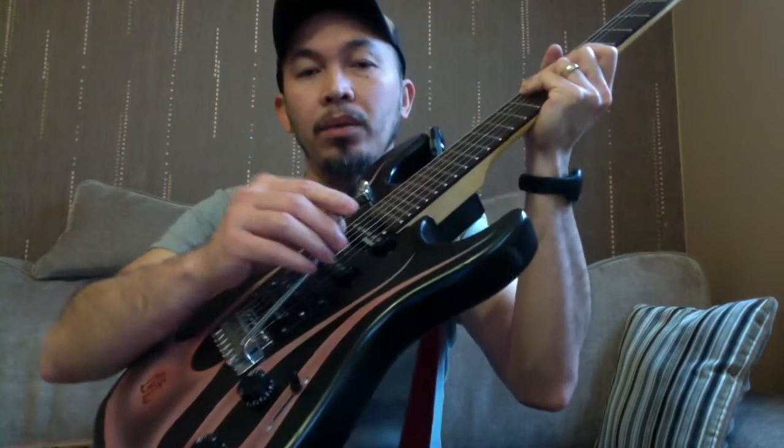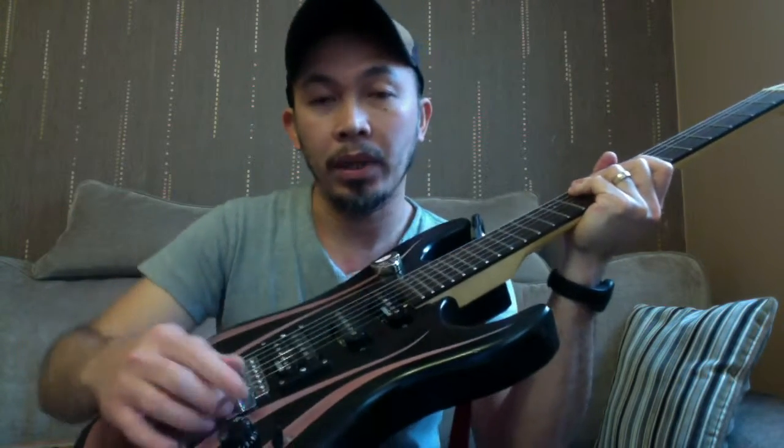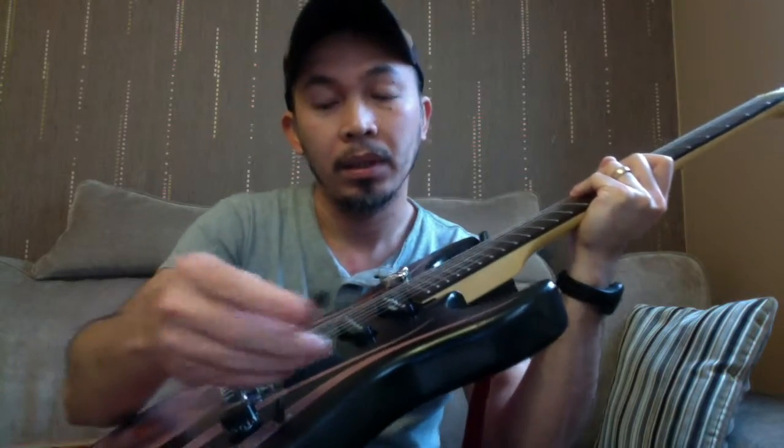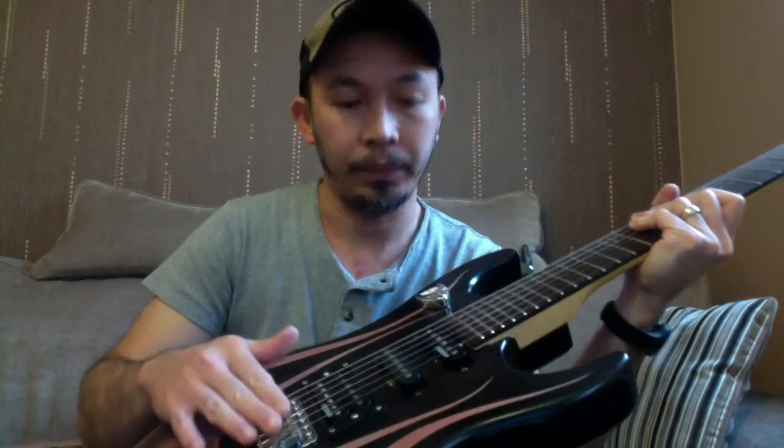This one is the whammy bar, or tremolo bar. I don't personally use it, but I'm showing it for demonstration purposes so you know what it is. And this is the bridge and the saddle. I think I've covered everything.